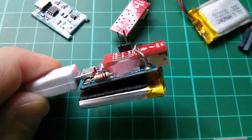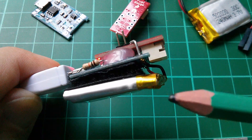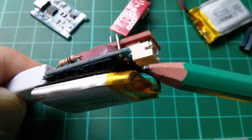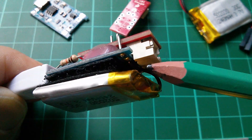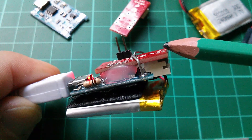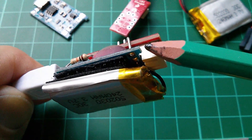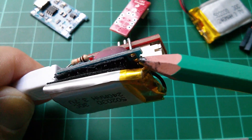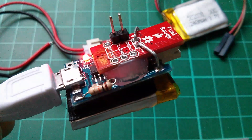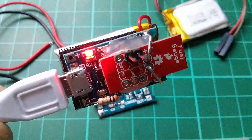I've made a change to the arrangement and layout. What I had to do was connect the LiPo directly to the B-plus and B-minus — the battery positive and battery negative connections on the charger board. I've also flipped the fuel gauge upside down because this connector fits quite neatly in the cutout section of the charger board.